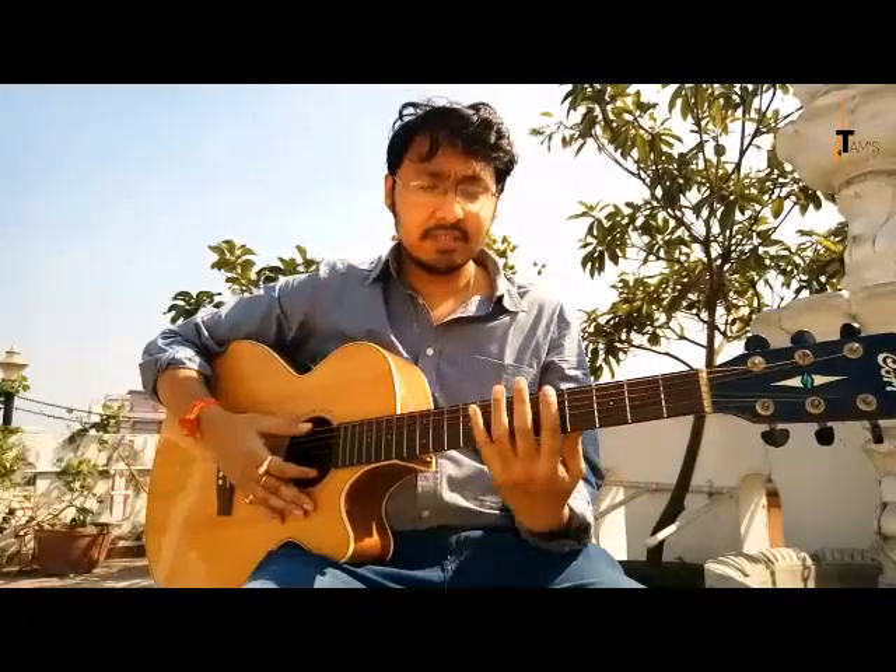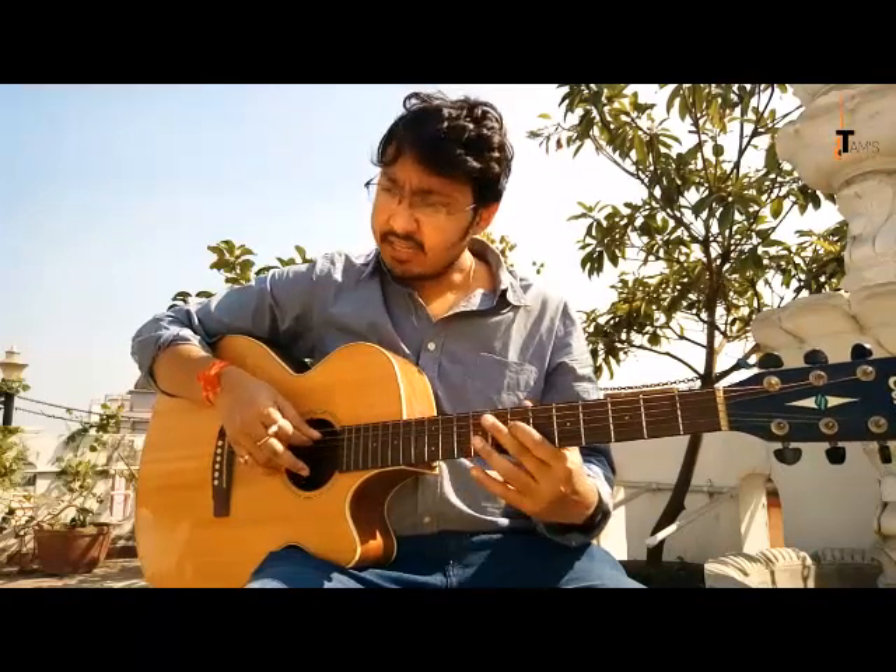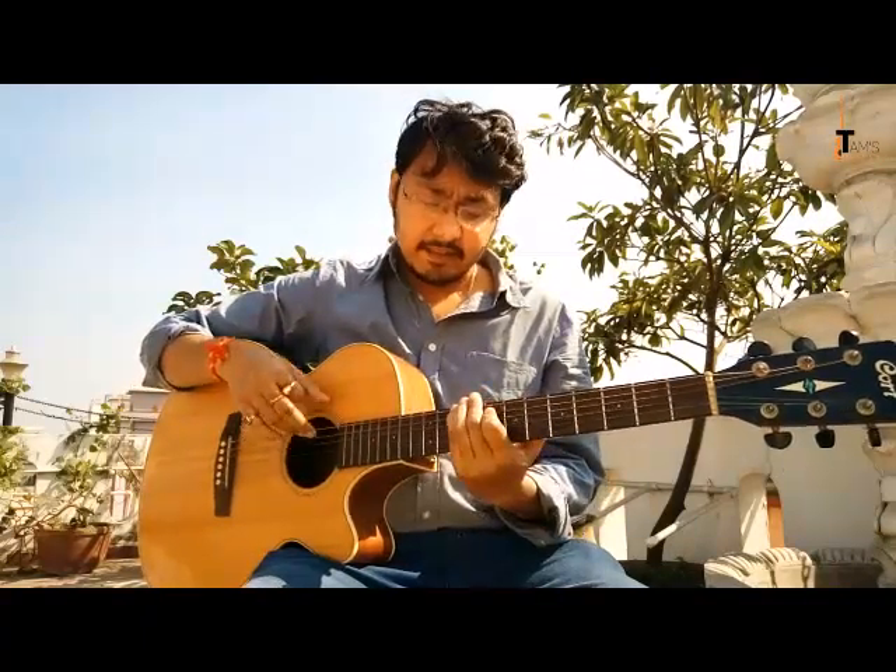The finger pattern for Shape 2 is: two-four, one-four, one-four, one-three, two-four. We're not starting from the root note here because we keep two notes per string. The note sequence going up is: C, D, E, G, A, C, D, E, G, A, C, D. Coming back down: D, C, A, G, E, D, C, A, G, E, D, C. When you say the notes out loud as you play, they stick in your mind and become much easier to remember.